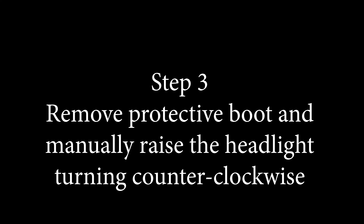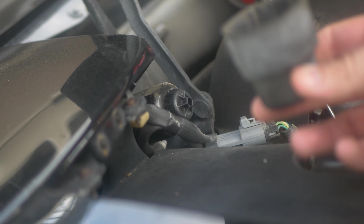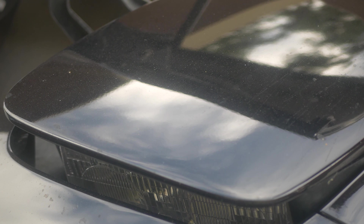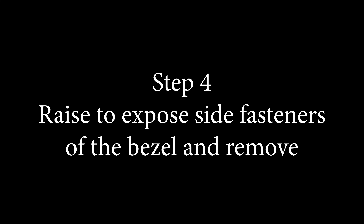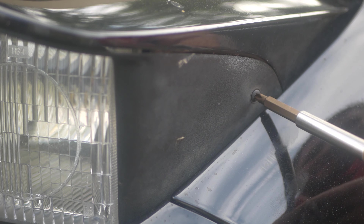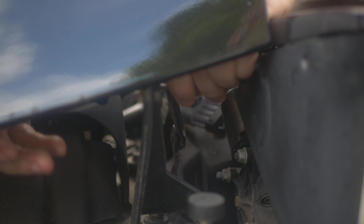Step three: we're going to remove the boot and manually raise the headlight by turning counterclockwise. The boot slips right off. We're going to manually just turn this — it takes a bit of turning but it will come up. So we're going to expose these Phillips heads, and that's going to be step four. That's going to allow us to remove the bezel. There's one on each side and then there's one in the rear that's kind of hard to find, but it's back there — don't forget about it.